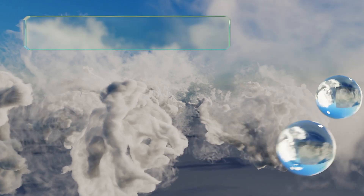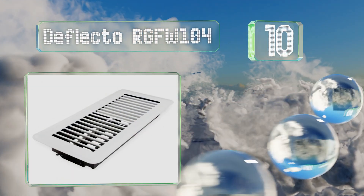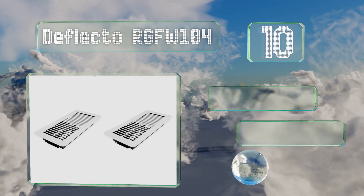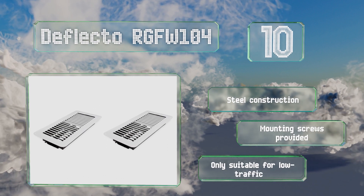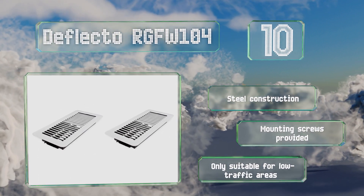Starting off our list at number 10, the Deflecto RGFW 104 can be painted to match your decor. The generous frame should cover any marks from the previous unit, and the rounded corners make it easy to maneuver around while mopping or sweeping. It's made from steel and comes with mounting screws, however it is only suitable for low traffic areas.